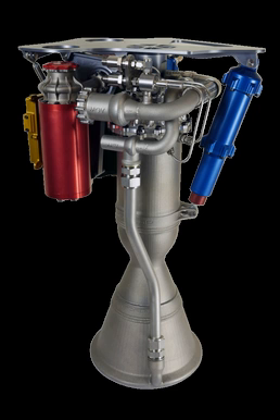To reduce its cost, it uses the electric pump-feed cycle, being the first flight-ready engine of such type. It is fabricated largely by 3D printing, using a method called electron beam melting. Its combustion chamber, injectors, pumps, and main-propellant valves are all 3D printed.